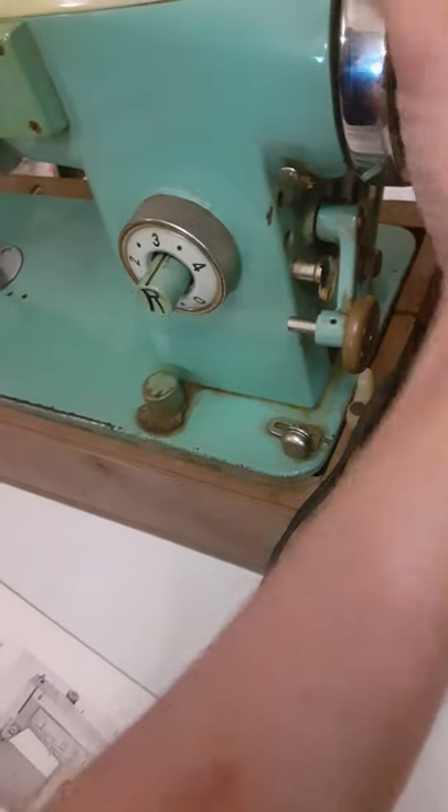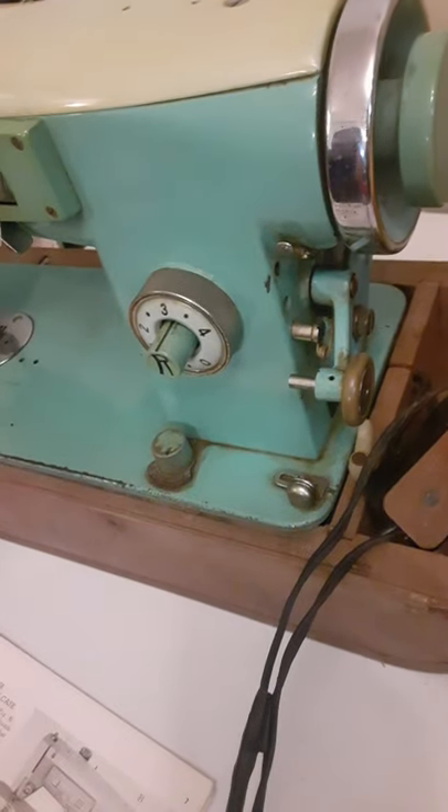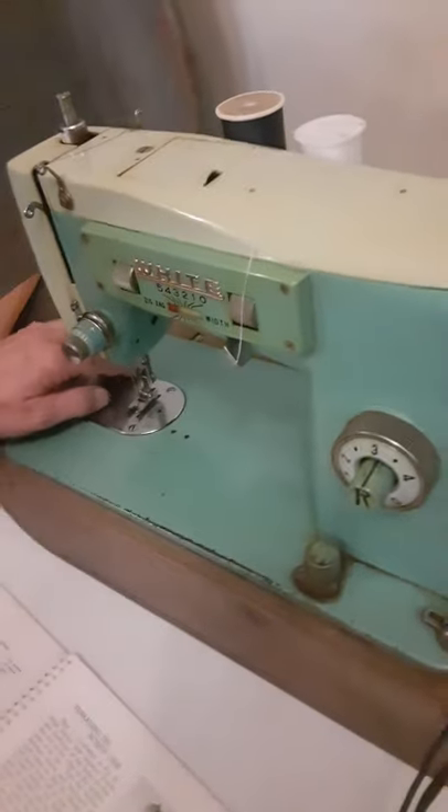Then you take your hand dial and you turn it. I know I've got to thread my machine first, but when you turn your hand dial, it'll bring your top thread — your top thread will bring your bottom thread up through there.